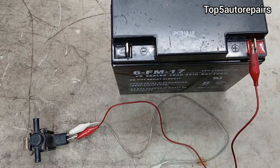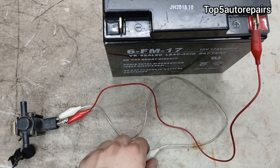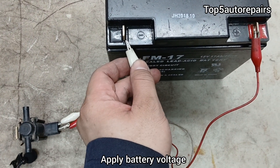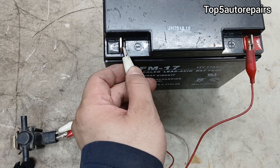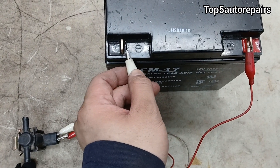Another way to test for a bad purge valve solenoid is to energize it. When you energize the purge valve solenoid, you should hear a clicking sound. That means the purge valve solenoid is working properly and the valve is opening up.